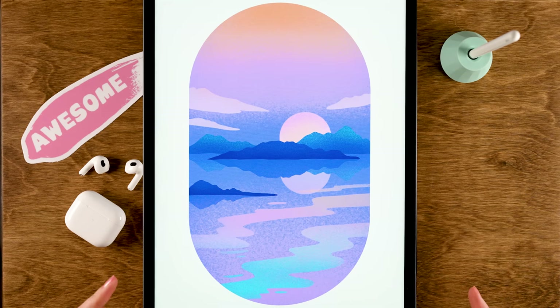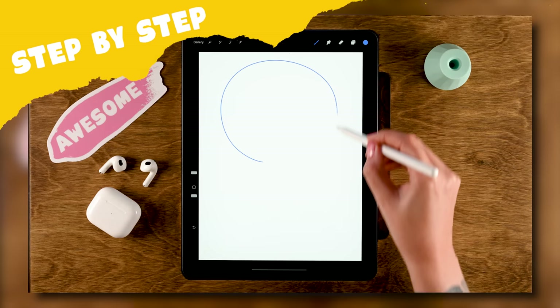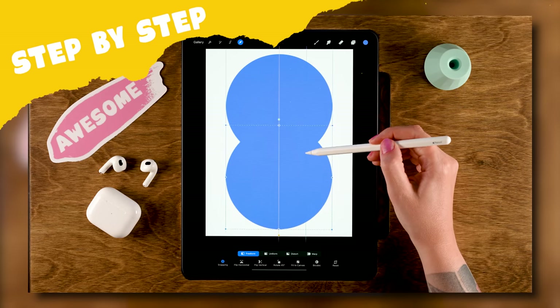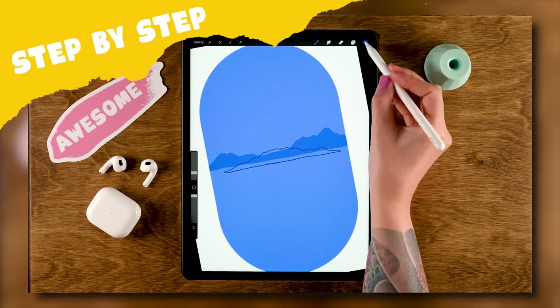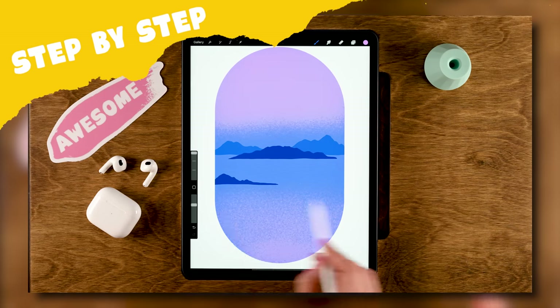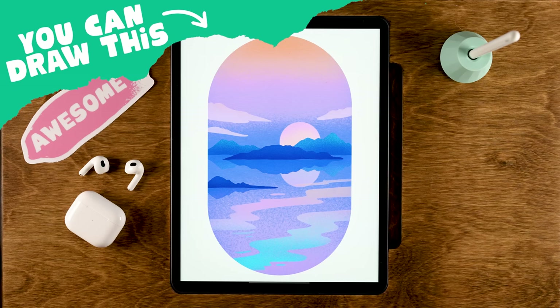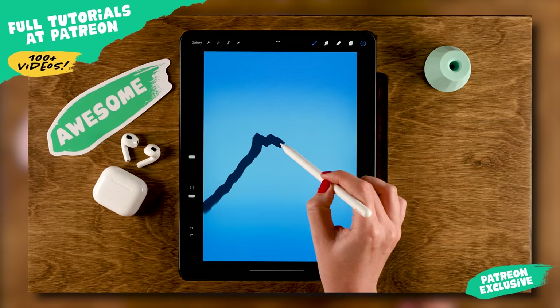You can draw this in Procreate. During this tutorial we are going to create a quick and easy landscape. If you are a frequent watcher then the approach will feel familiar — you might even be able to guess the steps. If you're not a frequent watcher, then make sure to check out my other tutorials as well.